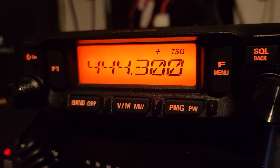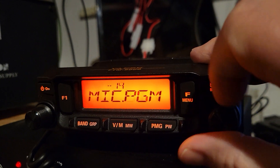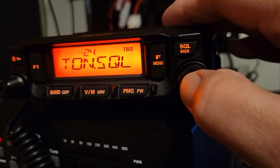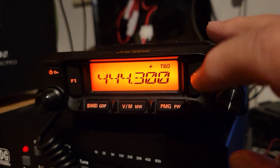You have to have it set on TSQ. In order to set the TSQ up, you just long press the key, go to line number 24 — squelch type — hit this, and there you go. That's what it needs to be set on: tone squelch.